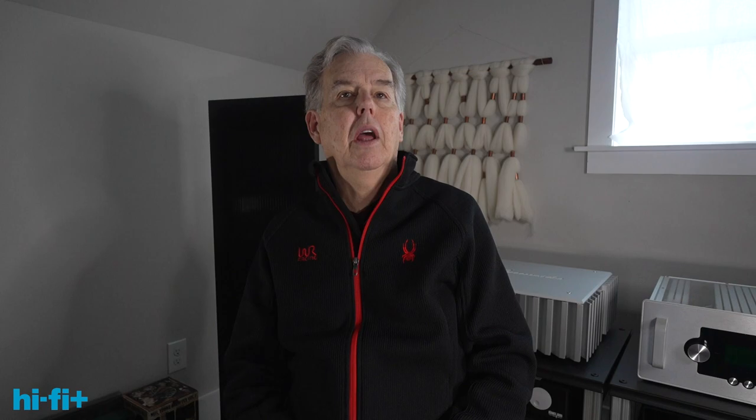I hope you've enjoyed this video. Please subscribe to the channel — it allows our reviews, show reports, interviews with industry luminaries, factory tours, product previews, and audio basics to show up in your feed. Please click on the notification button so you get notified directly, not just when you go to your YouTube feed. Visit us at hififplus.com and check out the magazines. Thanks for watching — we really appreciate it.